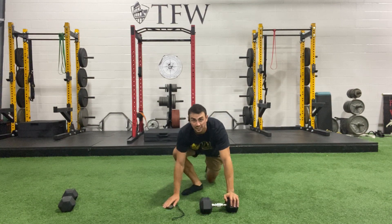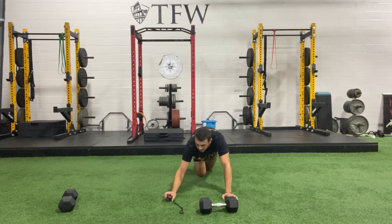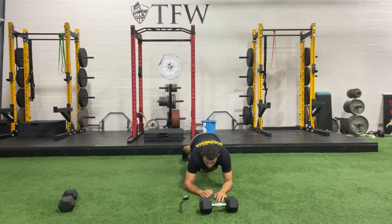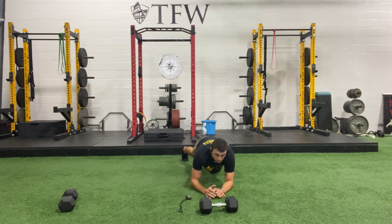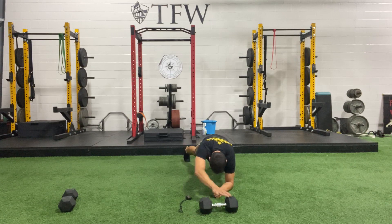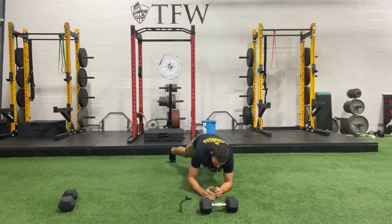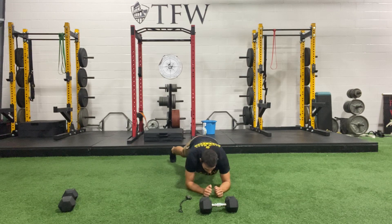Bring that bell down in front of you, starting in a low plank, push your toes forward — ready, set, and alternating reach, go ahead. Keep breathing out and reaching up — chin stays tucked, we're looking down. Bring those hips down below you, don't let them pop up. Ten seconds — come on. If you're on your knees that's fine, but keep those hips down. Three, two, one.